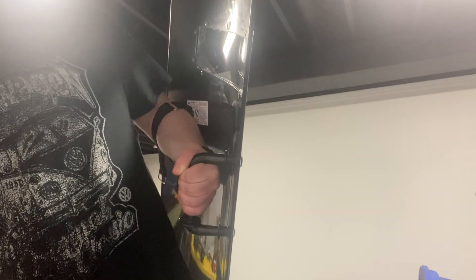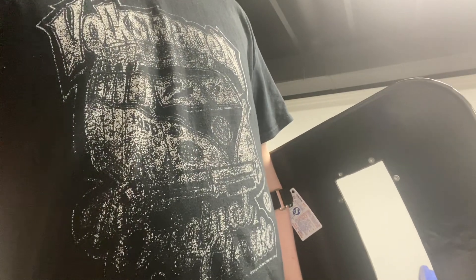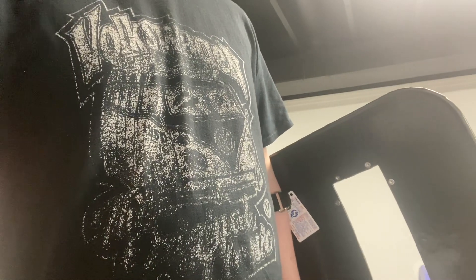Alright ladies and gentlemen, that's that. I'm Reverend Skywalker, and that was my riot shield and another look at my Rival Perses with the extended hopper. See you next time, goodbye.